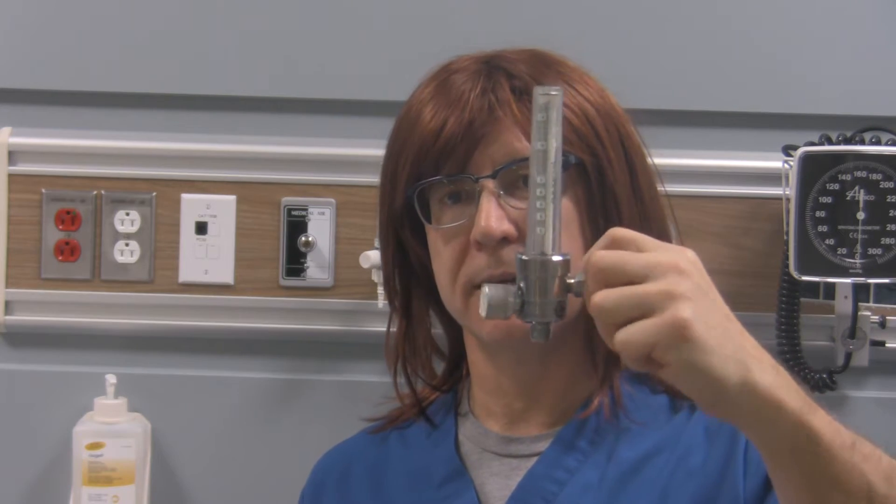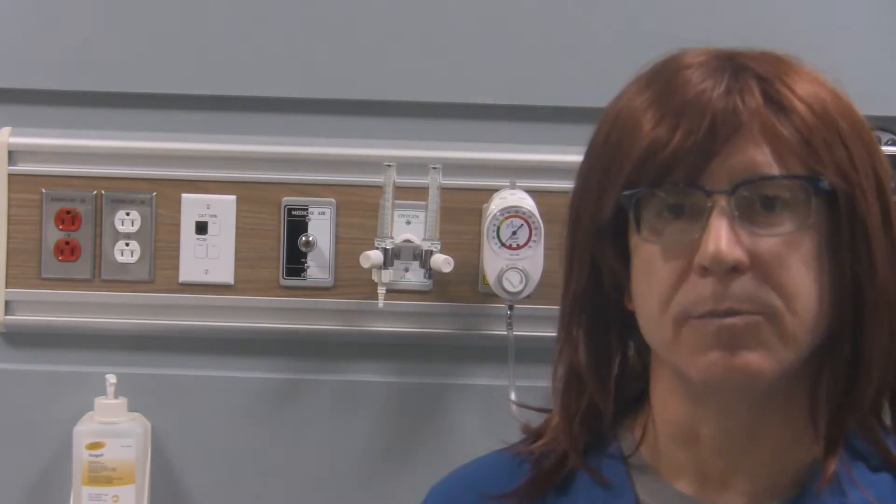The one we're going to look at today is called the Thorpe Tube Back Pressure Compensated Flow Meter. We simply refer to these things as flow meters. There are two other varieties out there too — they're called board and gauge style flow meters or flow restrictor style flow meters.